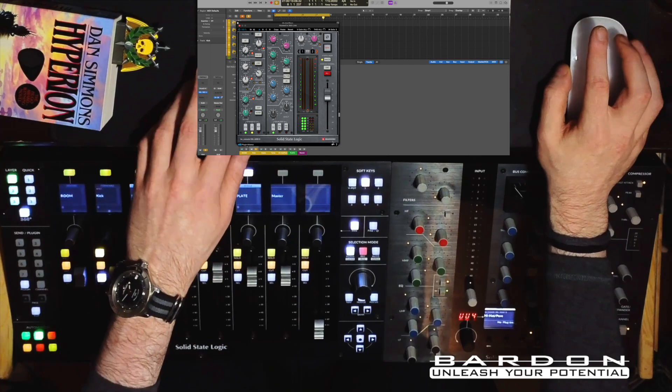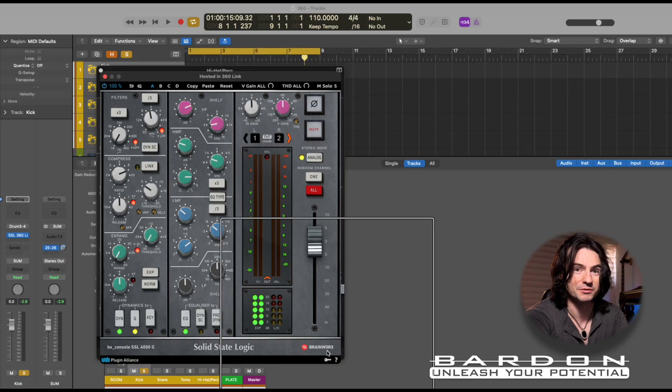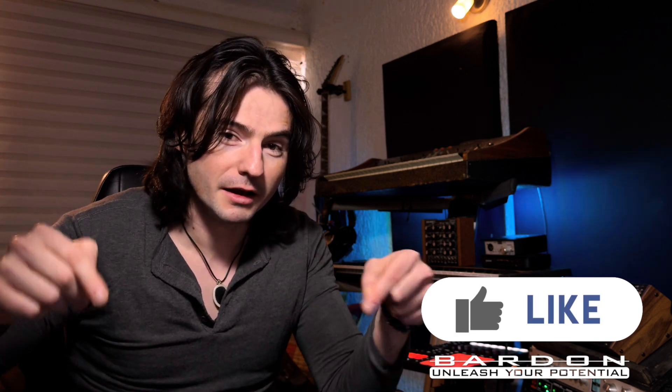This is not made by SSL themselves — as you can see, it's Brainworx. Badass! By the way, if you find this kind of content useful or interesting, let us know by clicking the like button.